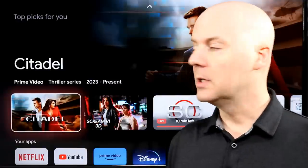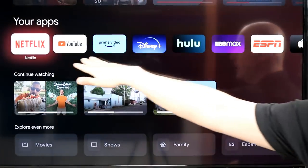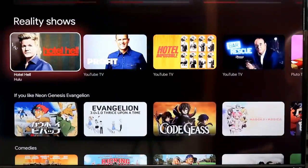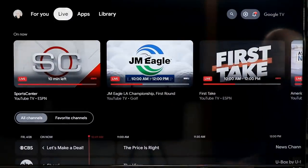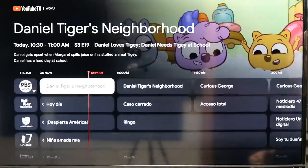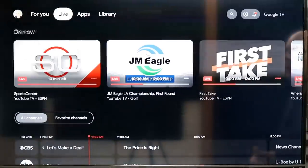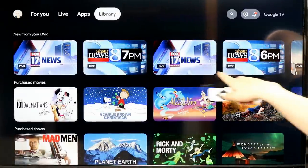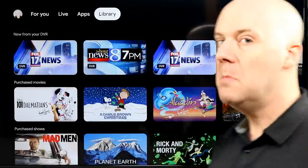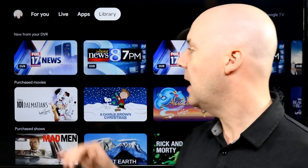Let's dive in and take a look at it in action. This is the standard home screen. You have the big ad at the top — if you leave it there too long, it will start playing. Your row of apps is here, and it automatically downloaded and put these apps here. You can see continue watching from some random YouTube videos, and you can jump into different things on TV and more. It really does take a lot of streaming content, especially from Google and a few others, and puts them all in one spot.